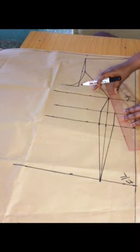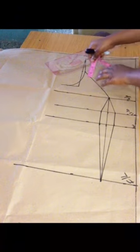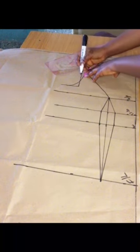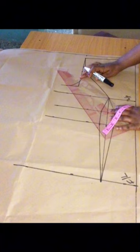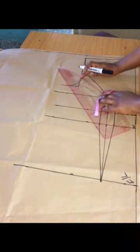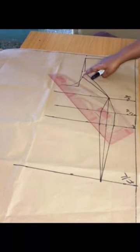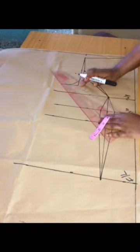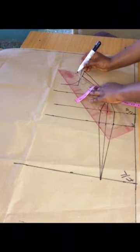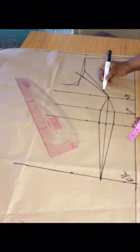Moving over to the armhole side, I'm going to mark one and a half inches from the first line we made, then connect it back to the curve we made earlier. This is to snatch the armhole measurement. Because I came down by 1.5 inches, I'm going to go out by that same 1.5 inches to compensate, extending that line by 1.5 inches.